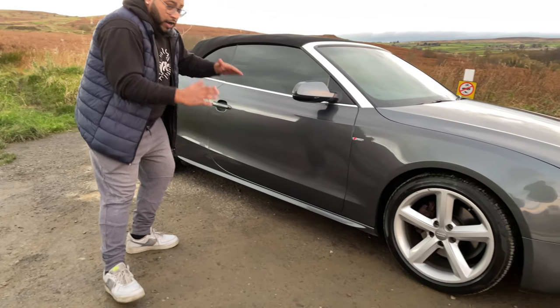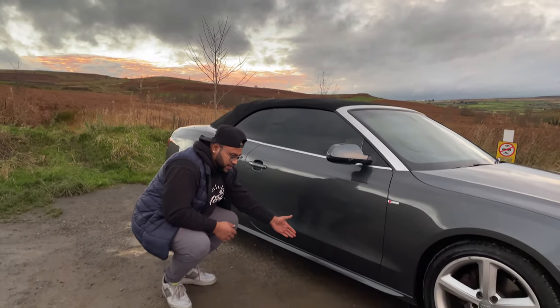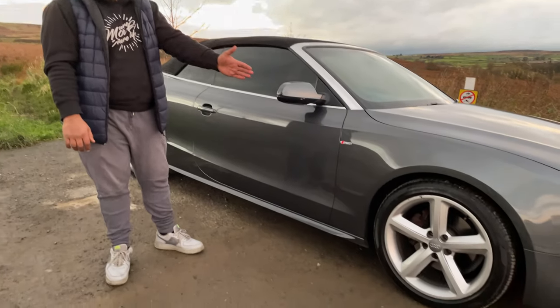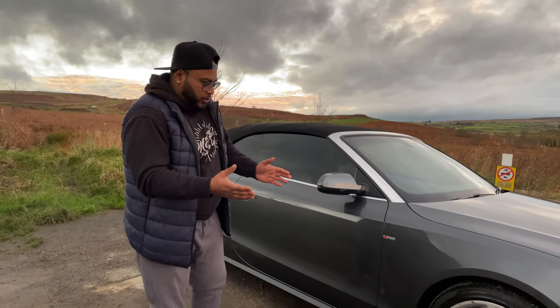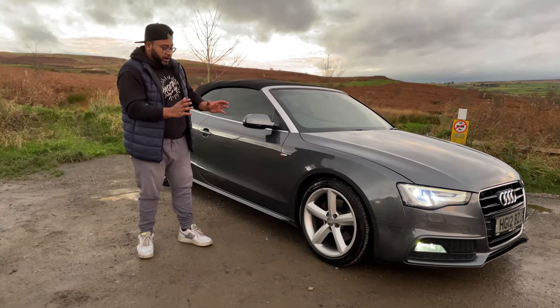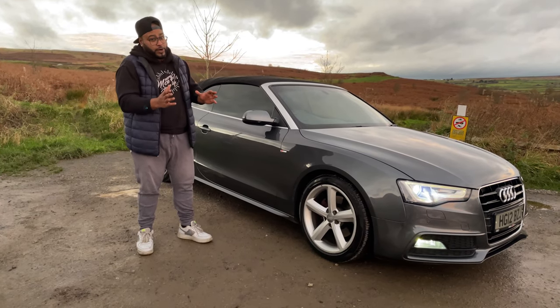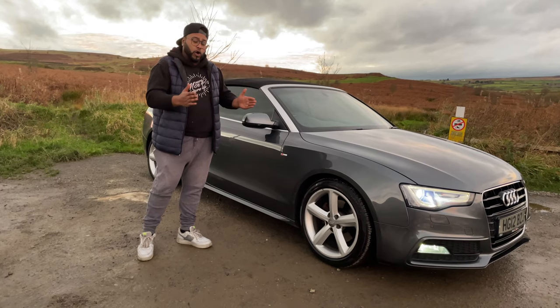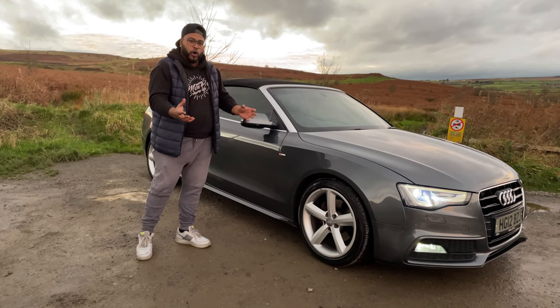It's very sleek and very low — quite low to the ground. The S-Line side skirts are here as well. And you also have the 18-inch S-Line wheels as standard, which are slightly bigger than normal. They're not the S4-spec wheels, but you can upgrade to the rotors — the 19-inch or the 20-inch S-Line wheels — which would sit it more to the ground and make it look a lot wider and more visually appealing.